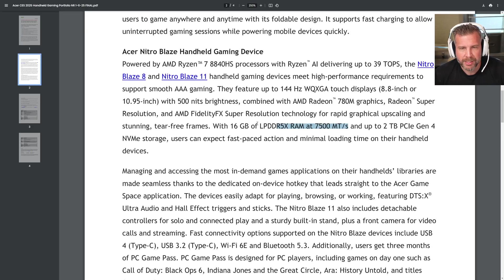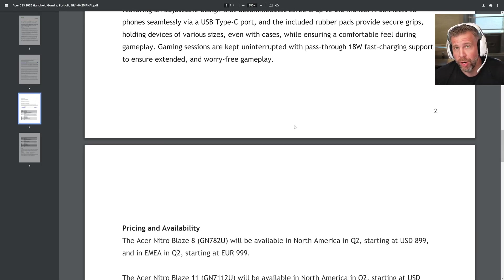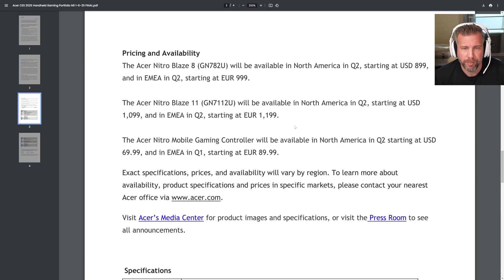It should be very fast RAM with 16 gigs of LPDDR5X. This is smaller than the 24 gigs available on the ROG Ally X, so keep that in mind. We're obviously going to get more handhelds from other companies — Asus is probably releasing a new one, Lenovo is definitely releasing a new one — so there's going to be more competition for the Nitro Blaze 8 and 11.